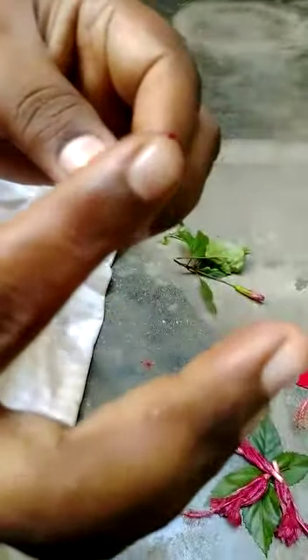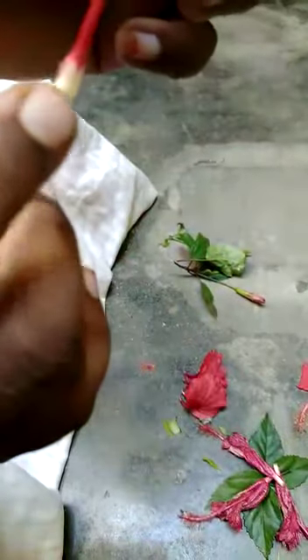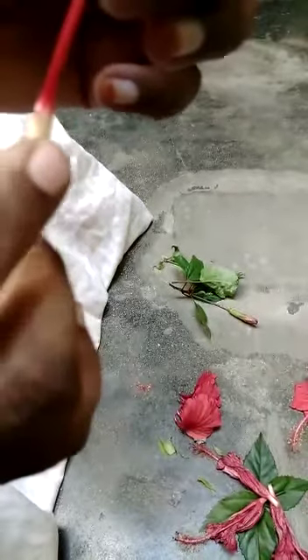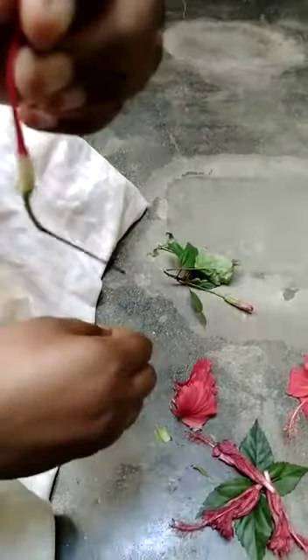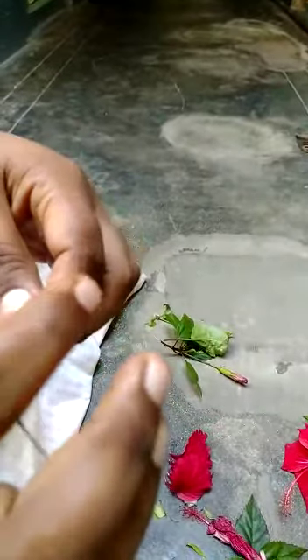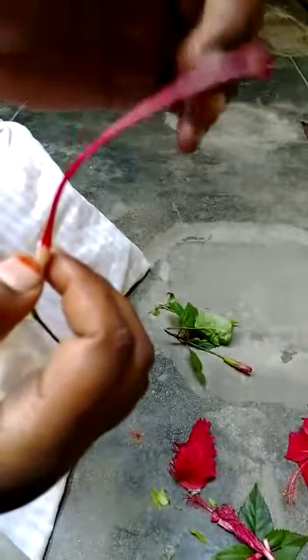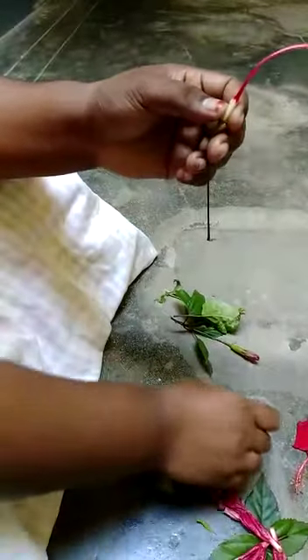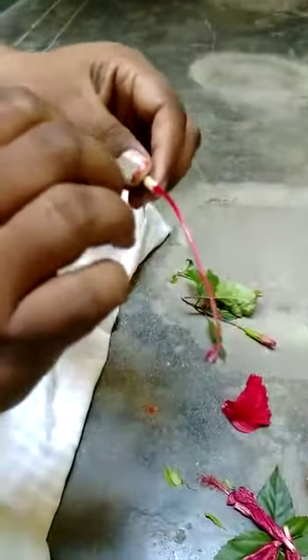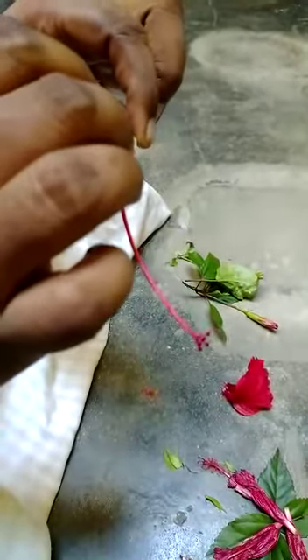See here, only the female part is left. This is the stigma. Stigma, style, and this part is the ovary — this is where pollination takes place. The pollen grains from the anther are transferred here through this part and go inside, and then the pollination takes place. Now I want to show you how to see the ovary which is inside this long tube.